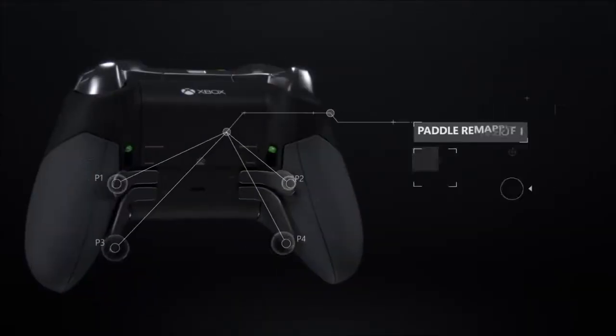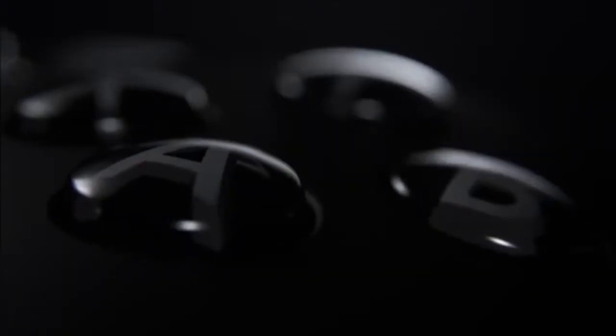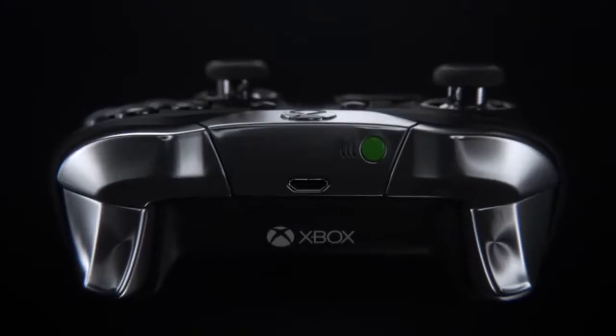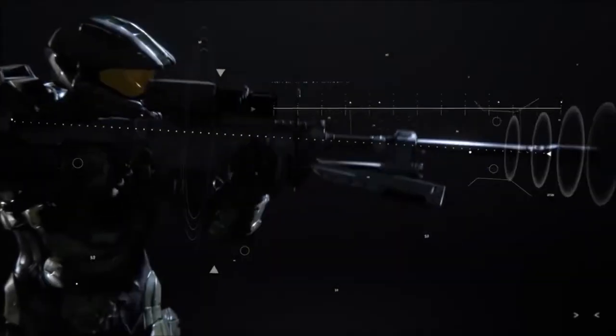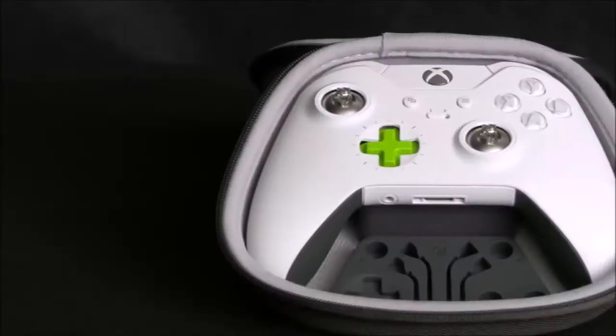With everything that bothered me out of the way, I have to admit that this is a wondrous controller. It is a bit heavier than the standard one, but the increase is subtle enough so that it only brings added firmness, instead of fatigue in the hands after long gaming sessions. The new rougher surface does not disturb the ergonomics of a controller that, at the design level, remains exactly the same. It also guarantees that neither sweat nor a loose grip will make this gamepad slip from your hands.